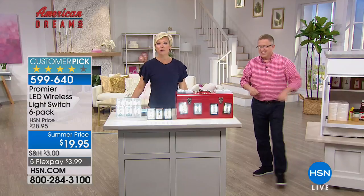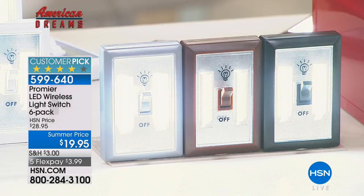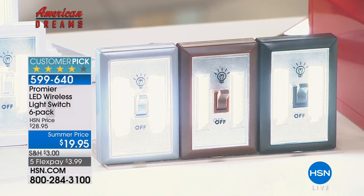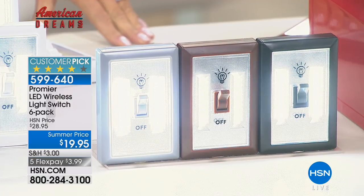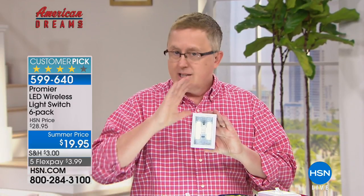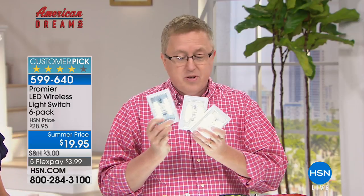It's such a brilliant idea — I wish I would have thought of it. They look like a traditional light switch — simple, intuitive solution. Battery-powered, batteries included, and these are COB LEDs. Look up COB LEDs — it's a bulb you never ever have to replace. There's a series of them here producing 200 lumens of light. You're getting six of these — only at HSN can you get this value. Some stores sell versions of this, but you'll pay a lot more and won't get this quality from Premier.